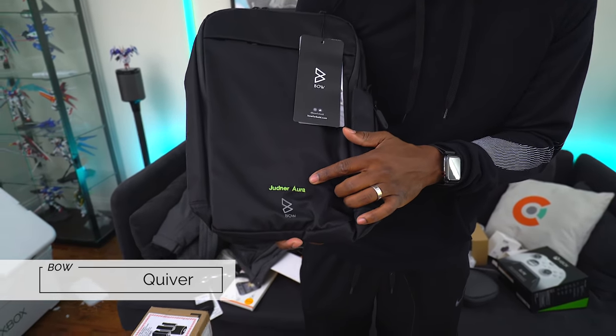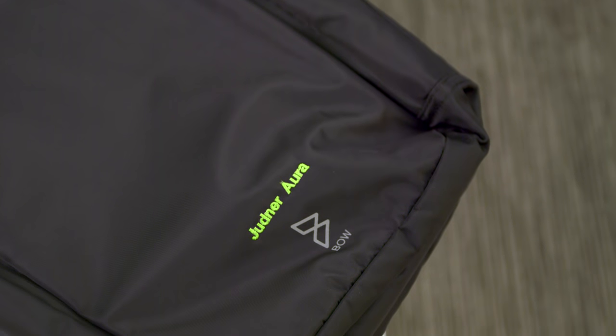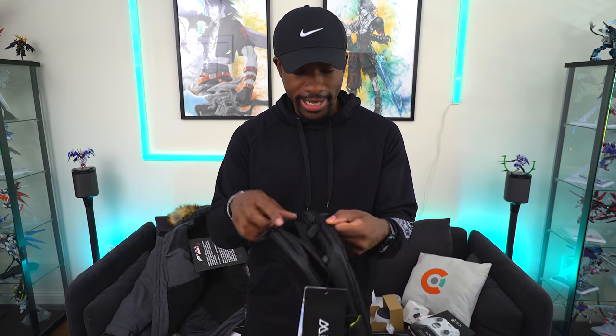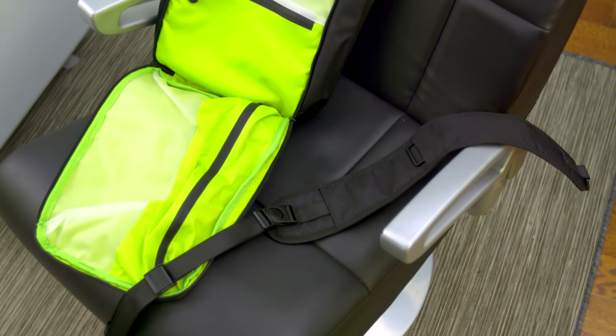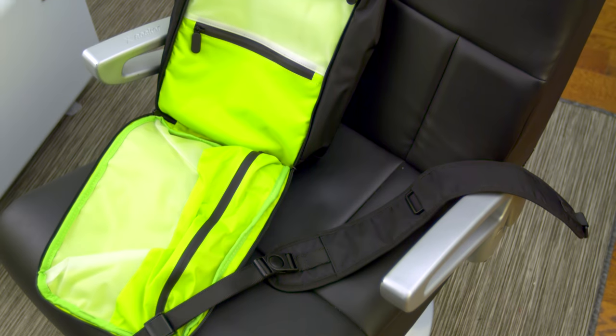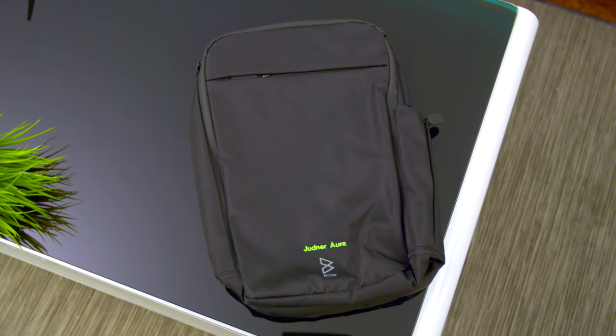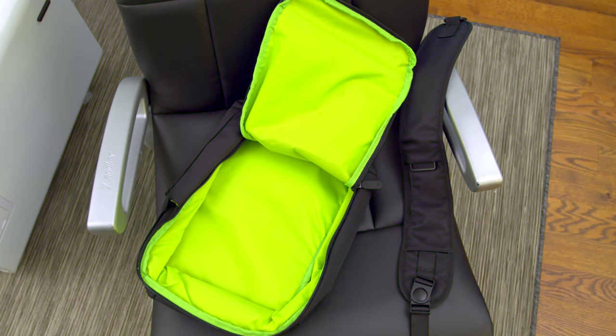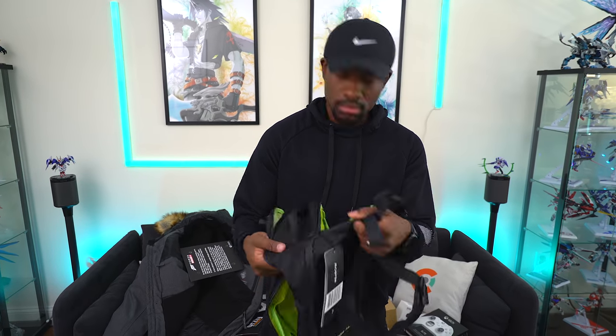So here we have something from Quiver — a backpack with my name on it. This is Judner Ora right here. It's a tiny backpack, but I guess this is why they call it Quiver — with bows and arrows, the quiver is what holds the arrows, it's a small bag. So this is a travel backpack or sling, cause it's not really a normal backpack. You got the strap right here. Quality feels nice, materials feel good, it looks good. Not bad.